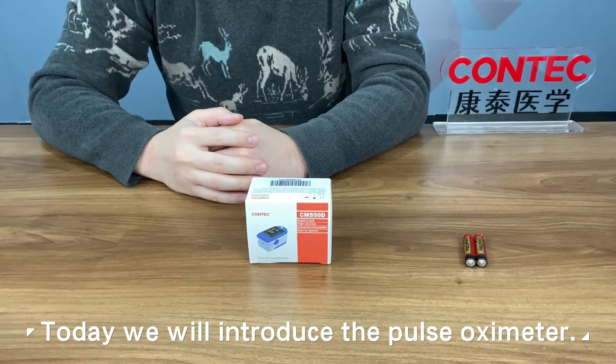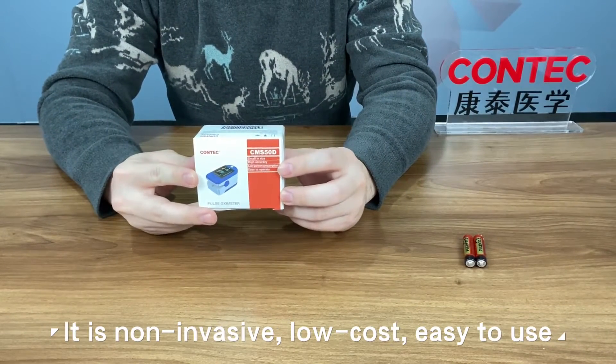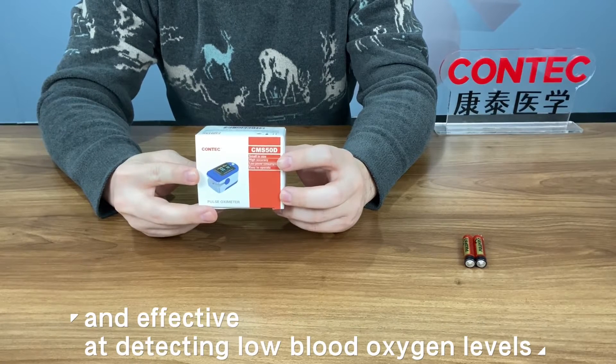Hello everyone. Today we will introduce the Pulse Oximeter. It is non-invasive, low cost, easy to use, and effective at detecting low blood oxygen levels.